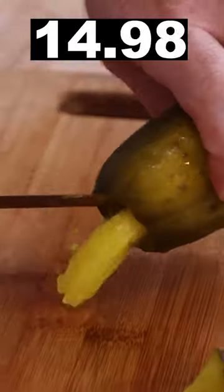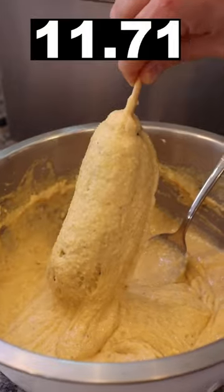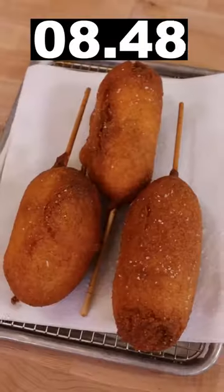Vegan option: grab pickle, cut hole. Vegan candy bar. Dip in cornbread batter. Deep fry. Beautiful. Cut down the center.